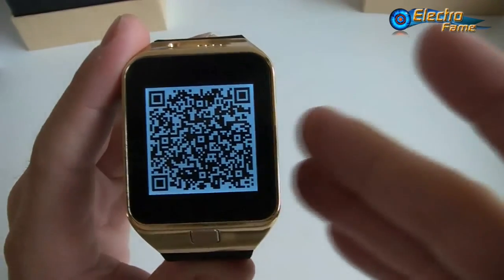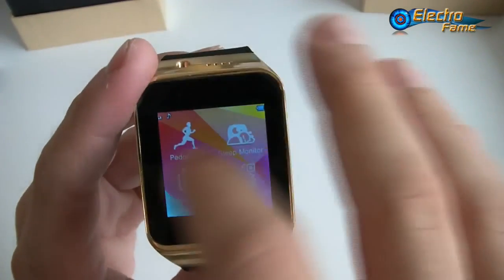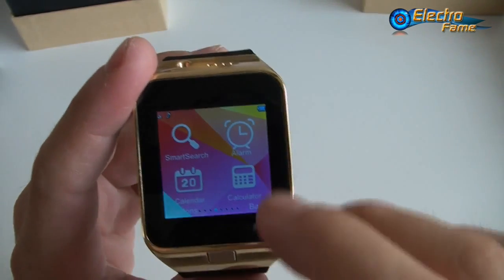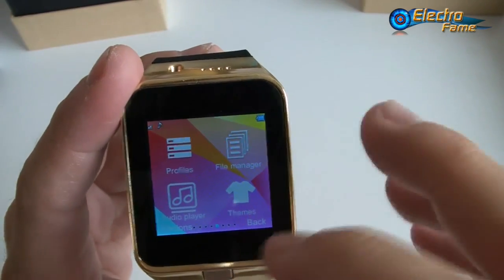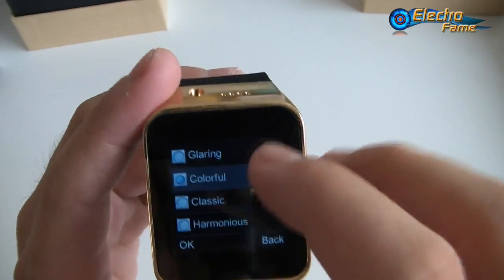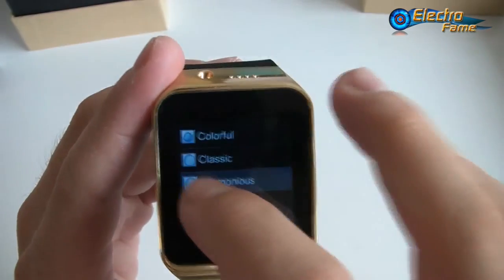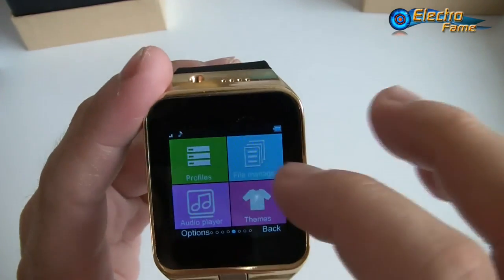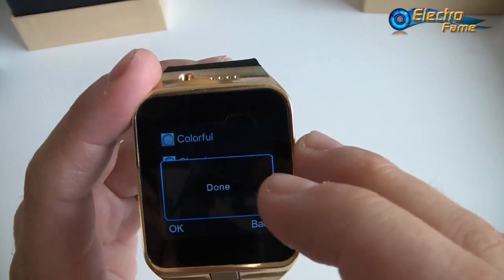Continuing through the menu, we have smart search, alarm clock, calendar, calculator, profiles, file manager, audio player, and themes. You can change the theme — options include colorful, glaring, classic, harmonious, and dream. Let's put dream as an example — you can see it looks quite different. There are quite a lot of different themes to choose from.